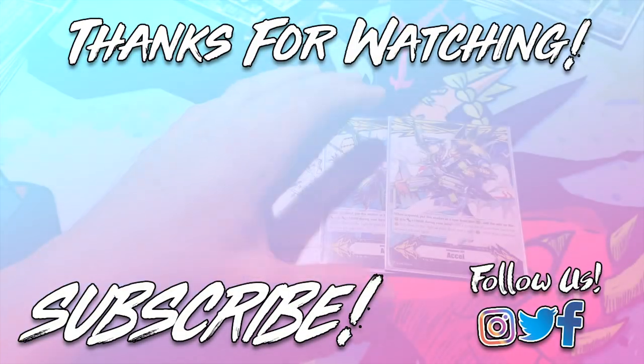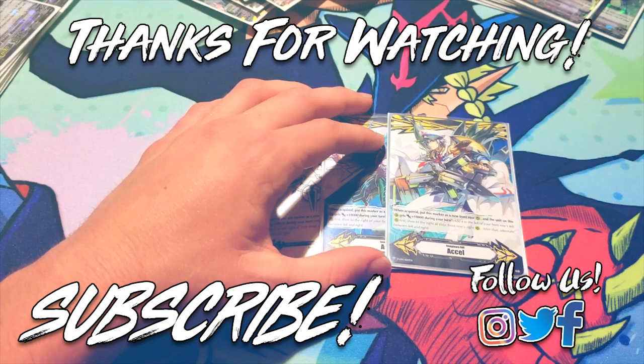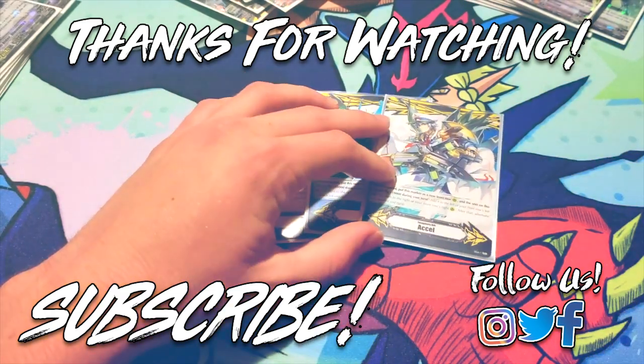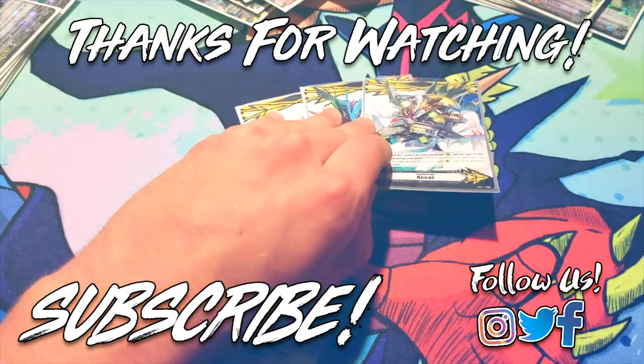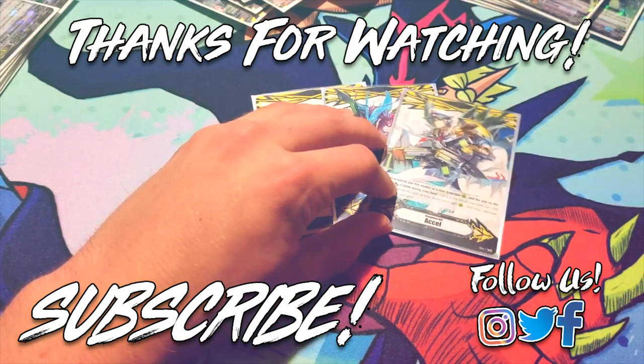Oh no — my camera just ran out of space. I don't know if this last part is going to be uploaded, but yeah, that's real cool.